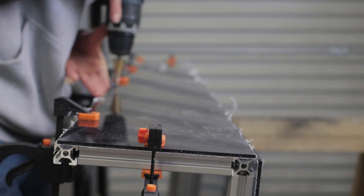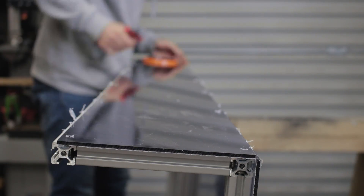The front piece goes on the same way as the top lid, just with the addition of a couple of handles.